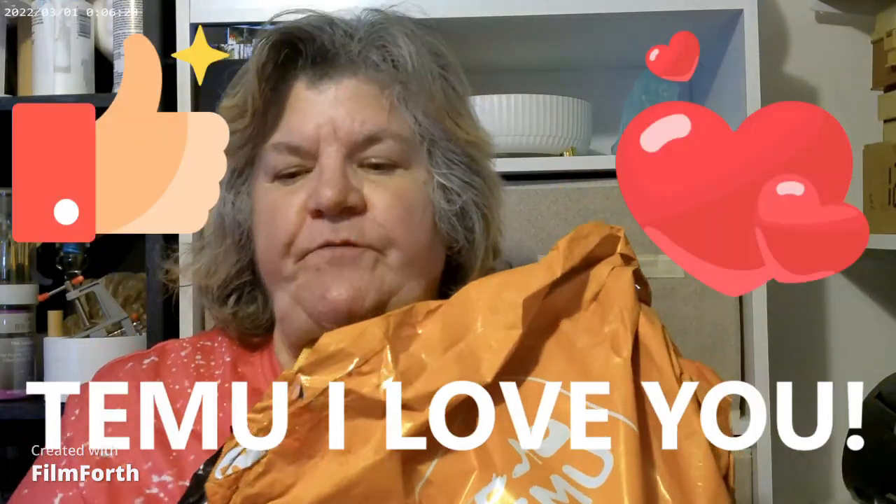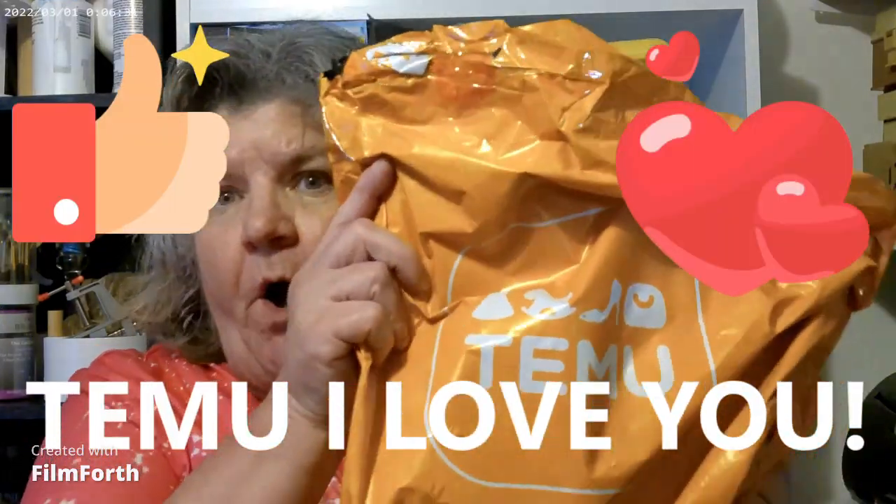Hi guys! If you're new here, I'm Deb, and I'm coming at you with a whole new Temu haul. This is actually two orders put together because I had one order with only a few things on it. I meant to add them to the other one and didn't, so I had to go back and do it later.